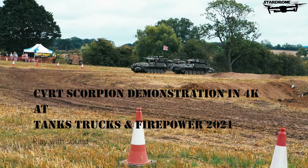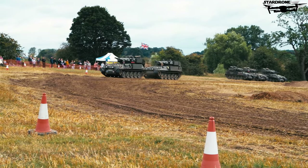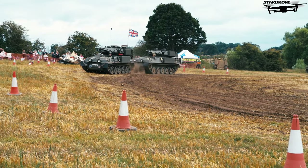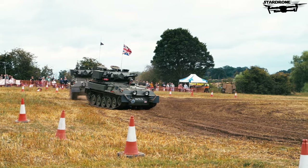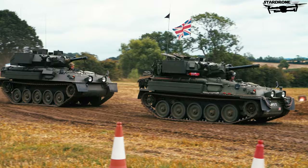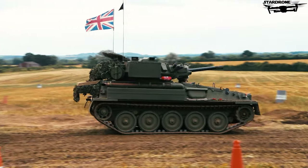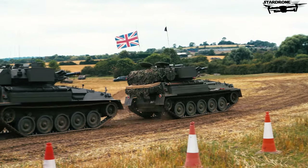So then ladies and gentlemen, please put your hands together and give a big welcome to our two drivers, Mick and Andrew. Mick is driving the vehicle and Andrew bringing up the rear. Both of these vehicles have been re-fitted with diesel engines.